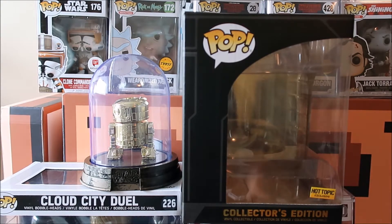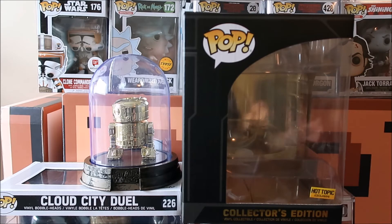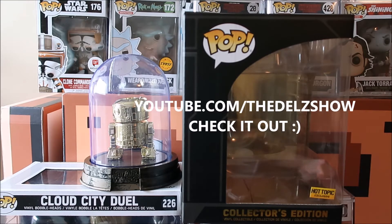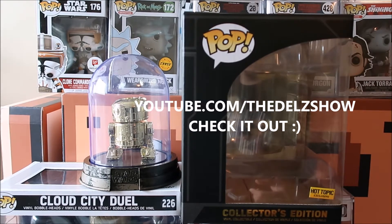I did an unboxing on my other channel, The Dell Show. If you want to watch that, check out The Dell Show channel — that will be linked in the description box below. The difference between that channel and this channel: I do a lot of unboxing videos with Funko Pops, sneakers, and a lot more. I do interviews with celebrities and all kinds of stuff. It's just like a mixed bag of different things, so check out The Dell Show if that sounds like something you would be into.